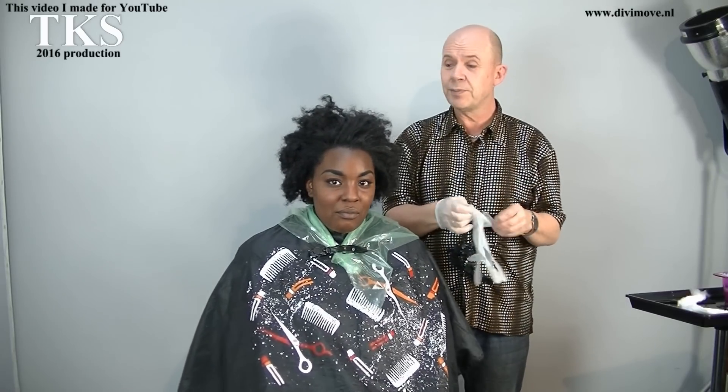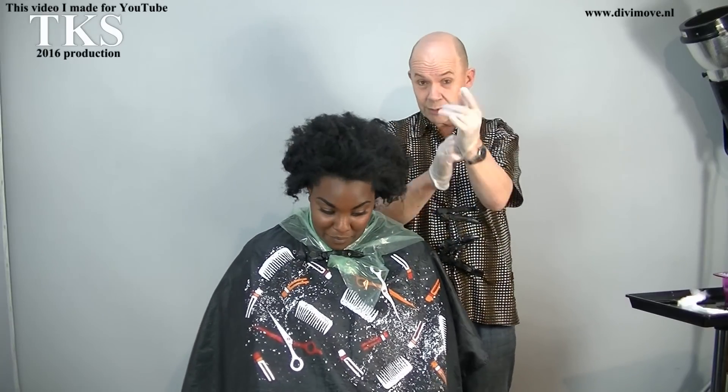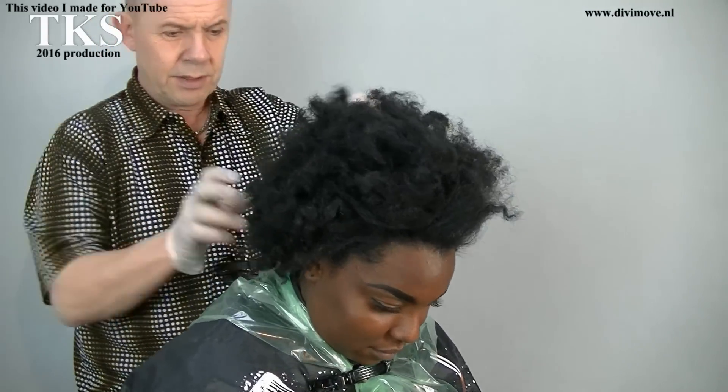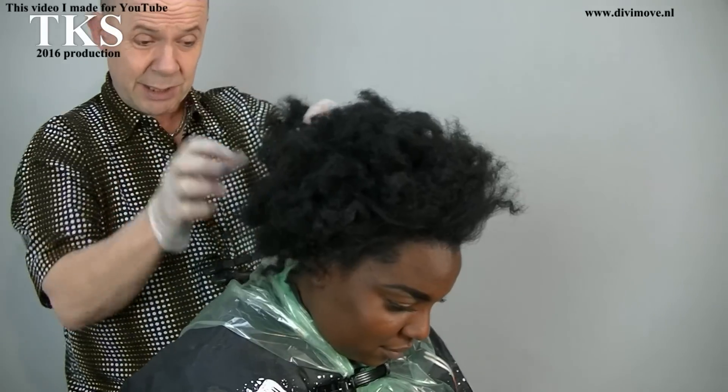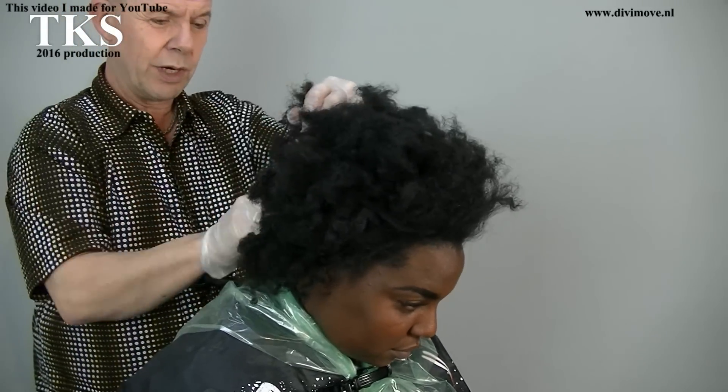I'm starting to apply the bleach in the back, working up. I'll tell you what I put into the bleach. Starting in the back — the natural black hair is always a little bit dry. It's totally different than white hair.